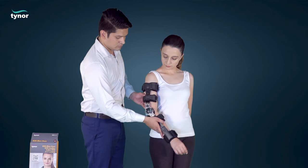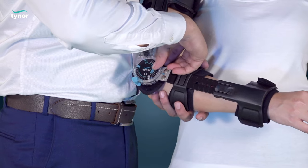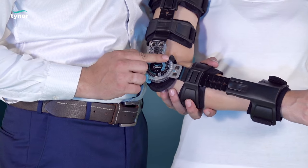Check the arm movement. Set the required flexion and extension angle.